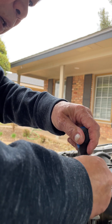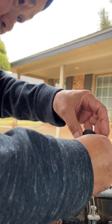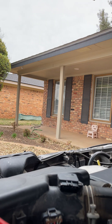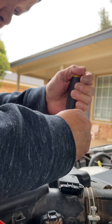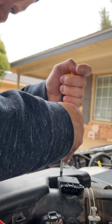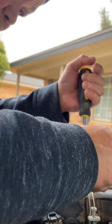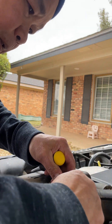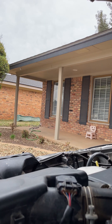Let me put this in first. Got to level it — it's a big one. Okay, pop that thing in. Let me see if I can clean this one out. Okay, now that's in.